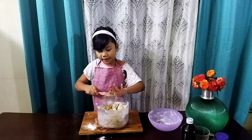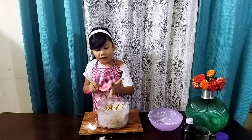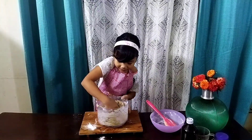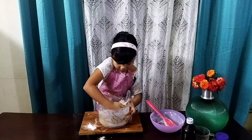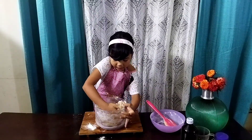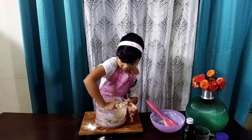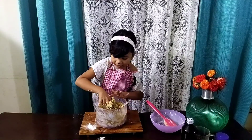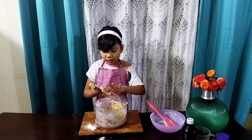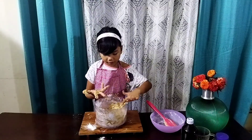Now I'm going to mix it with my hands — or if you're using an electric mixer or stand mixer, you can use that. Mix it nice and thoroughly. The dough will be kind of sticky, and you can ask for help from a parent if needed.